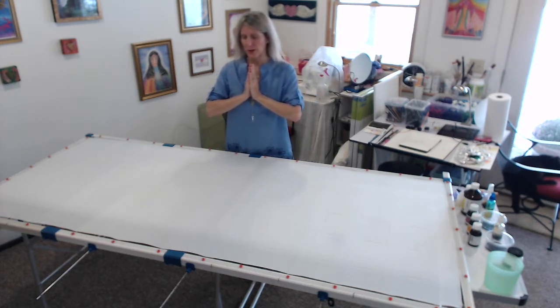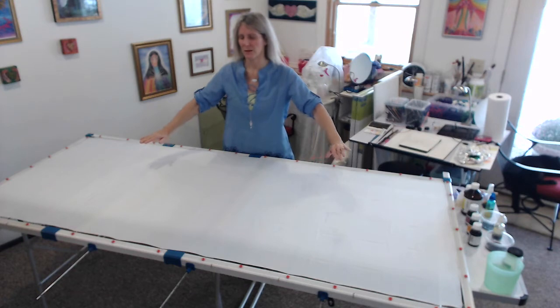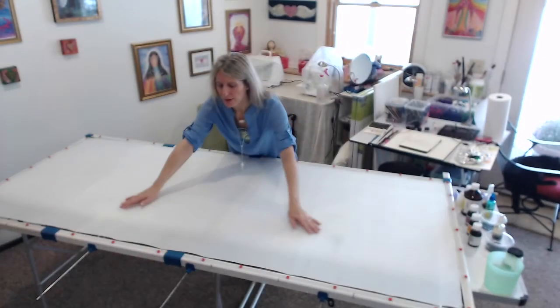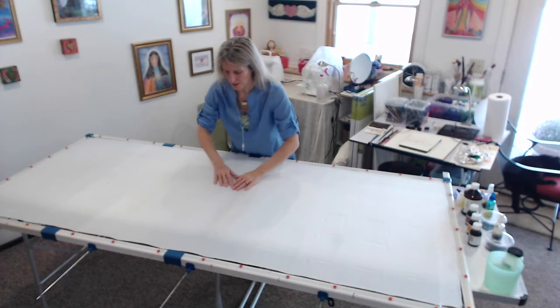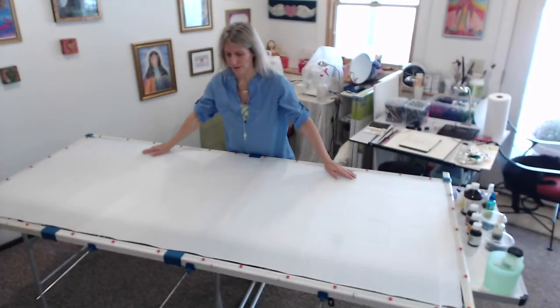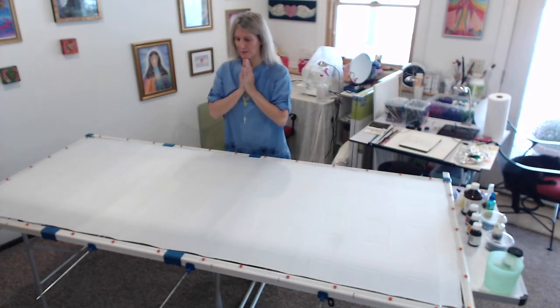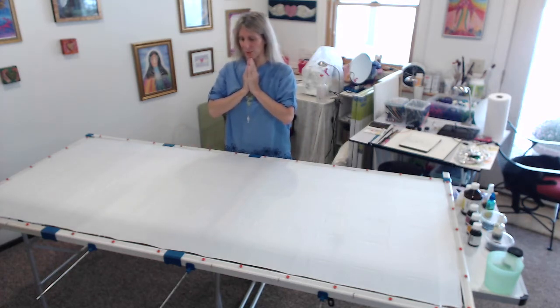And then I say a prayer. The prayer is really to invoke the angels, the guides, the energies, to help me link with whoever the silk is for and to help me connect to the silk and the colors, the rays that are going to go into the silk, the symbols that will go into the silk.